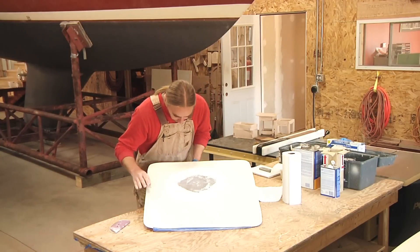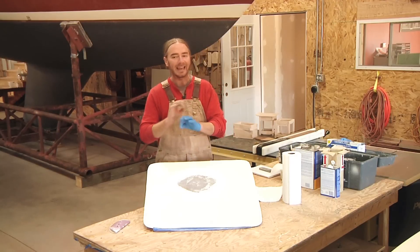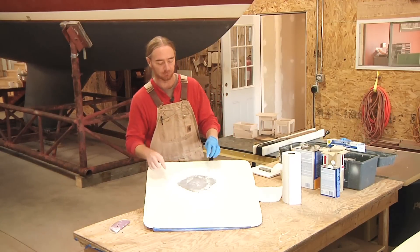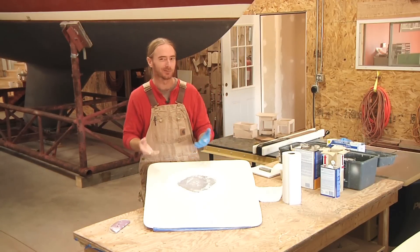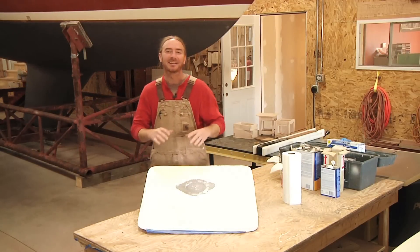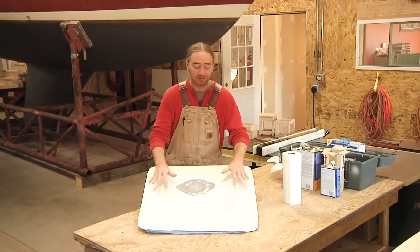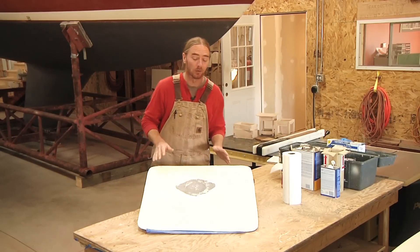That looks good. As long as it's uniformly dull — you don't want to see any glossy or shiny spots where we just sanded it. If there's still a glossy spot or any shiny patches, you've got to keep sanding. Now that we've gotten this panel sanded, cleaned, and prepped, it's ready to go.